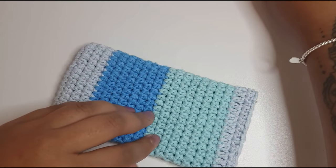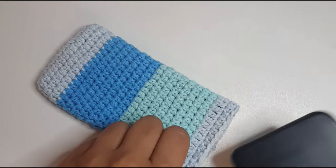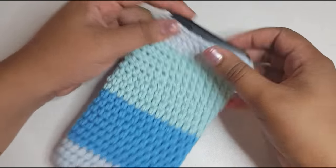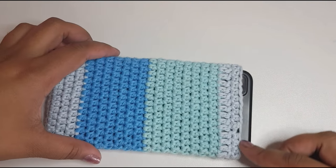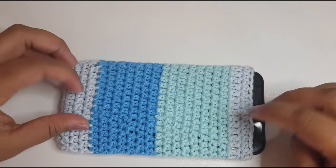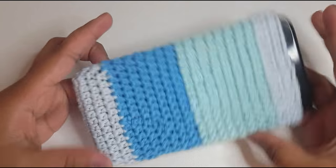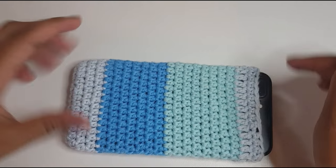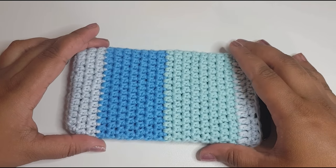Let's put this phone cover to the test. I'm very happy with that — it's turned out quite nice! If you want, you can always add one more row with a different color. Thank you so much for watching my tutorial. I hope you've enjoyed it and I hope you'll be giving this a go. If you do, make sure you tag me on Instagram because I'd love to see what colors you use. Thanks so much for watching, guys — see ya!